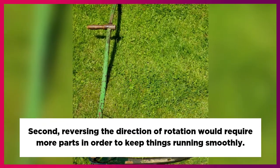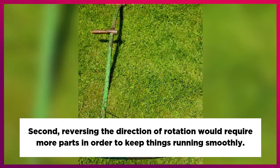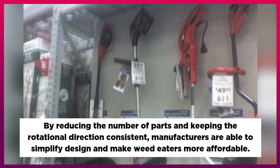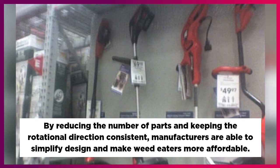Second, reversing the direction of rotation would require more parts in order to keep things running smoothly. By reducing the number of parts and keeping the rotational direction consistent, manufacturers are able to simplify design and make weed eaters more affordable.